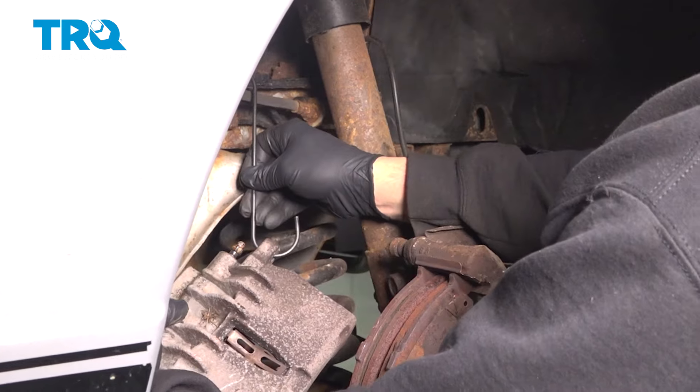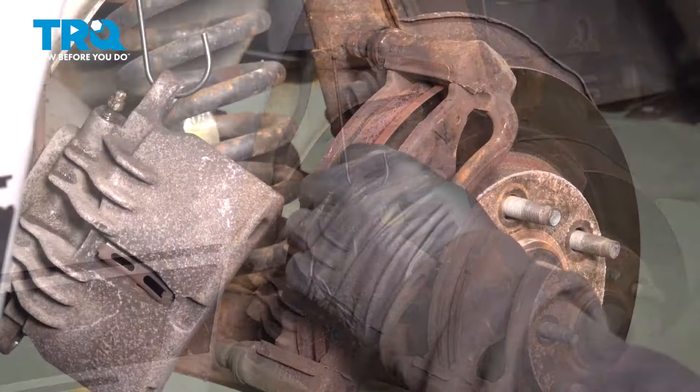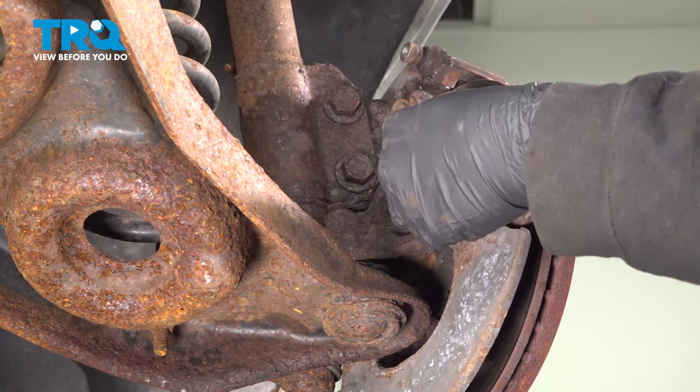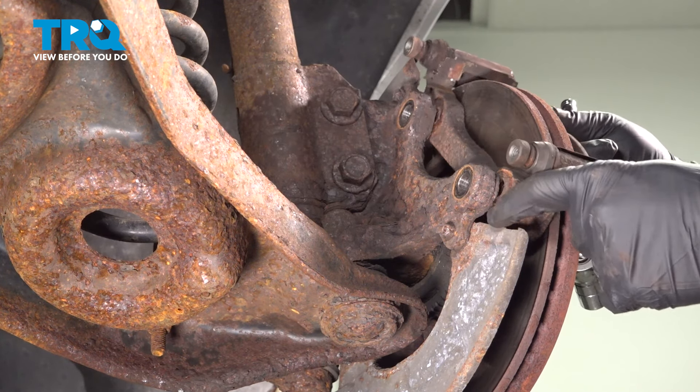Let's go ahead and support our caliper off to the side. You can remove our pads. On the back side of our caliper bracket, you're going to find two 15mm bolts. Go ahead and use your socket and ratchet to loosen and remove these. Hold on to that bracket when you remove that bolt, remove the bolt, and then remove the bracket.